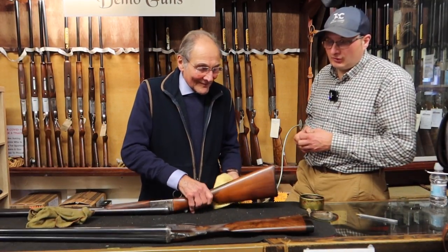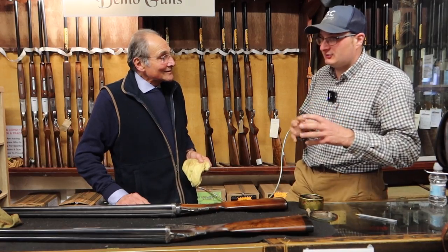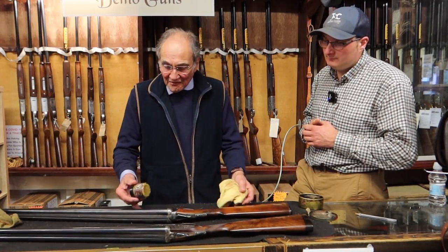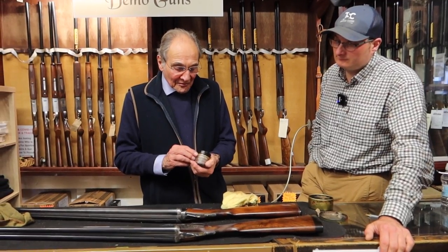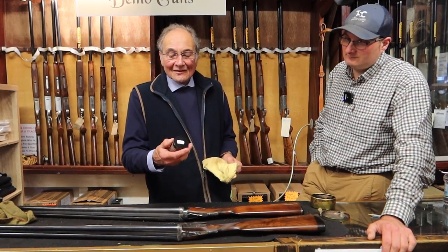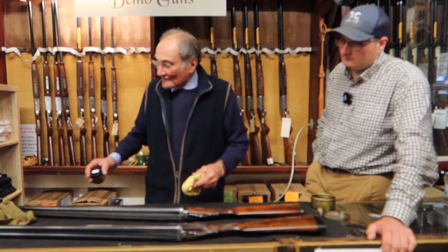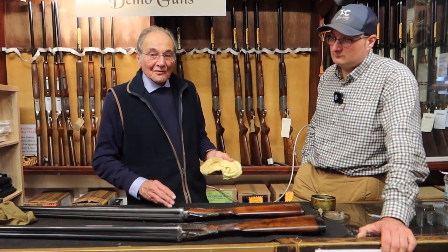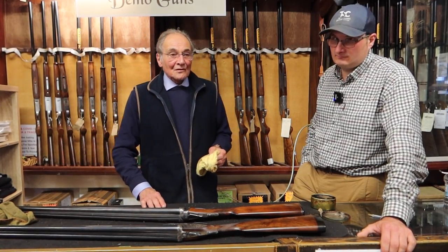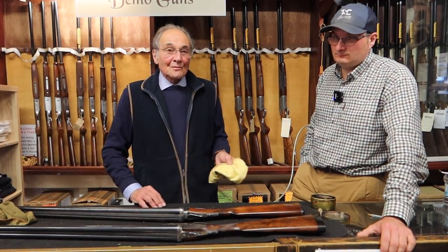If somebody at home has got an old gun they inherited from their father or grandfather and the stock is in a real mess, would you suggest they do this themselves, or bring it in to have a gunsmith look at it? Well, you can try it. If it isn't a real mess you can use what's called a burnishing cream, and if it's a real rutted stock you can try that — it's rather like a T-cut that you use on cars and it will take a lot of the marks off. But at the end of the day, there's no substitute for getting your stock oil-finished by a traditional English gunsmith. If you give it to an English gunsmith, a month or four weeks later it will come back and look like a million dollars.